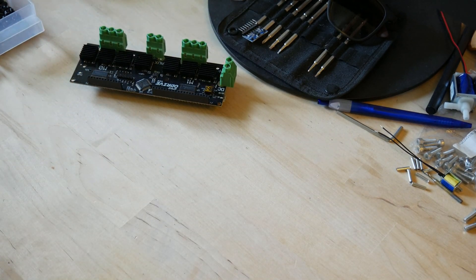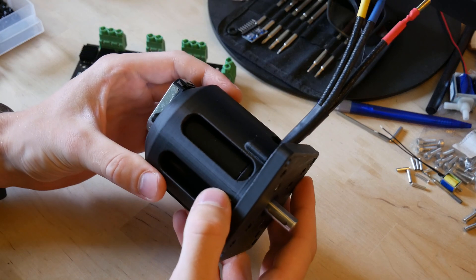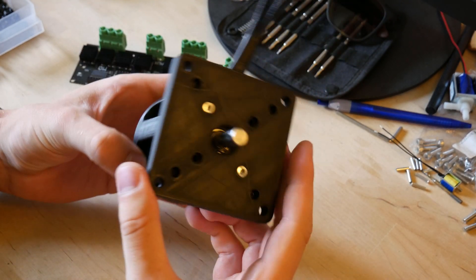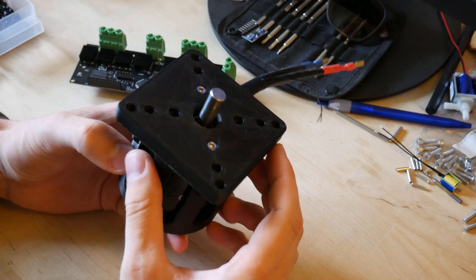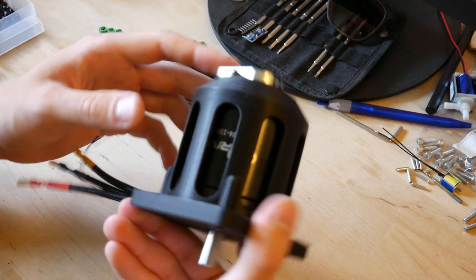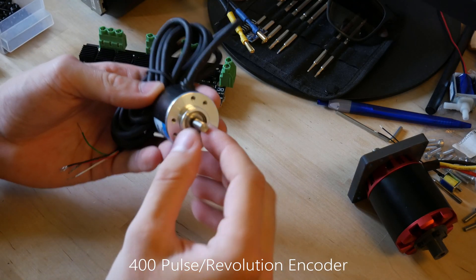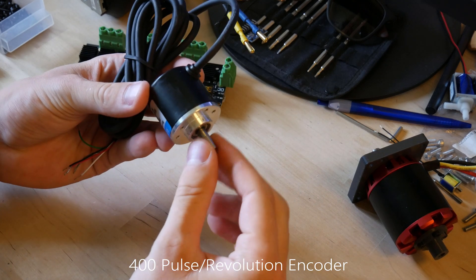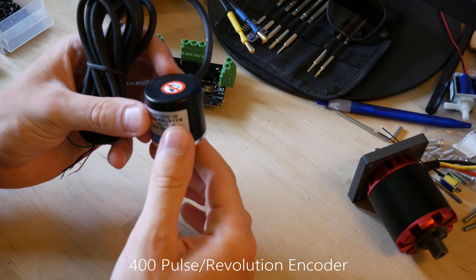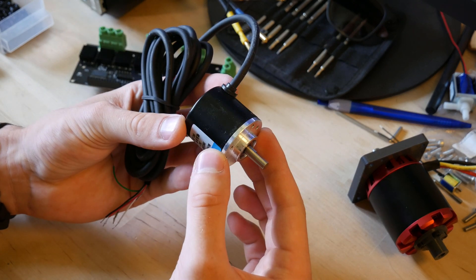Along with the O-Drive controller I purchased one of the largest motors they offered. This is the 6374 150kV motor, along with the CUI encoder. In order to take any motor and turn it into a brushless servo you need some kind of an encoder. This is a cheap 400 pulse per revolution encoder that you can get for about $10 from eBay.